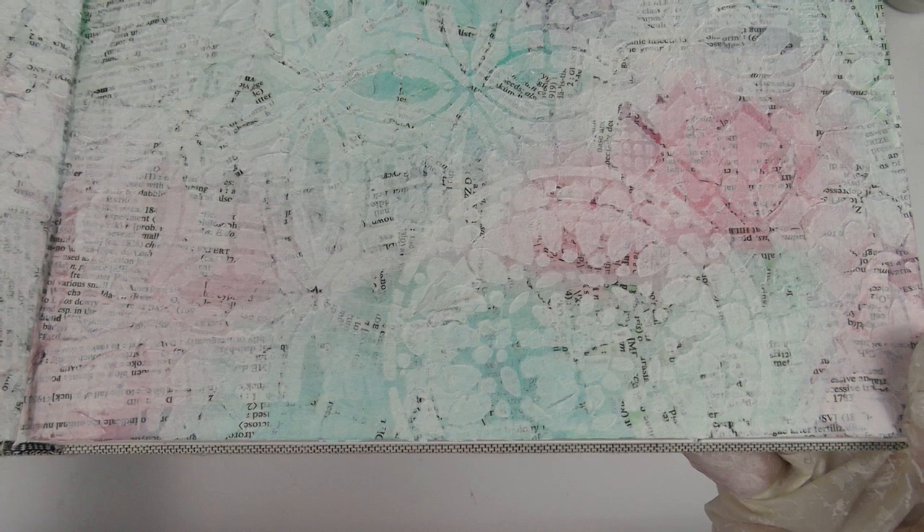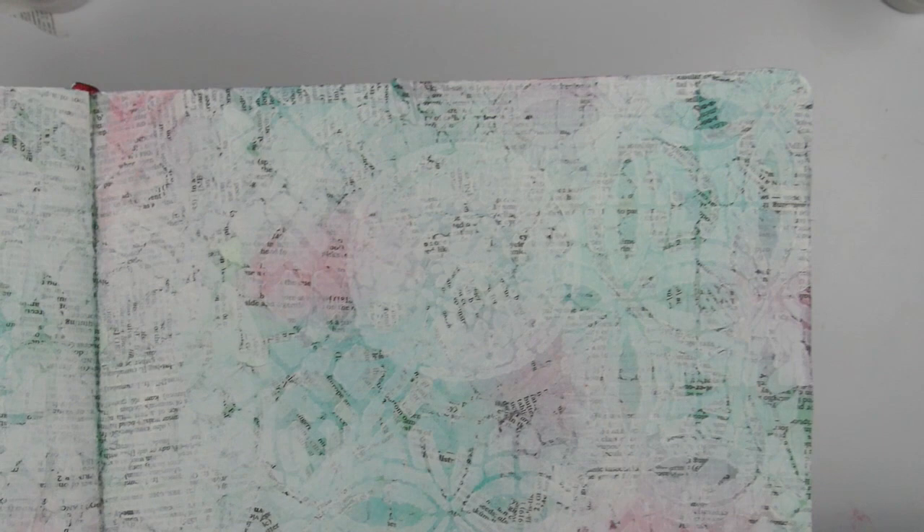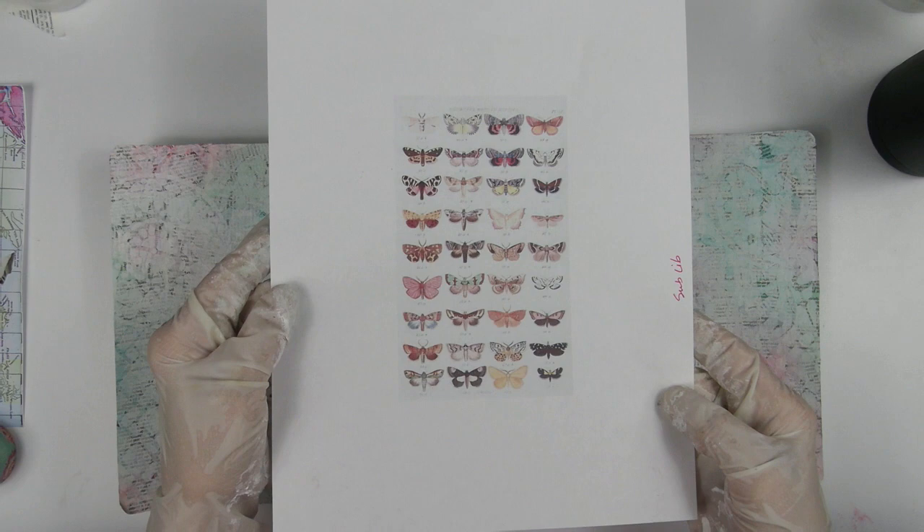Now I had to figure out where to go from here. When I started, I just wanted to play with my stencils and experiment — I had no master plan for a focal point or journaling. So I decided to let it sit for a day and see if anything came to mind. I started going through Shawn's collage papers for inspiration and decided to go with one of my favorite images: butterflies. I'm going to share more details about the collage sheets at the end of the video, so stay tuned if you're interested.